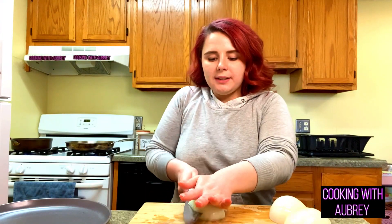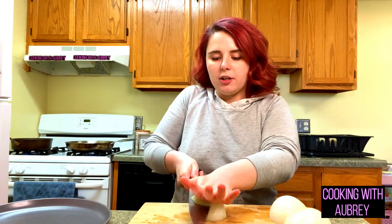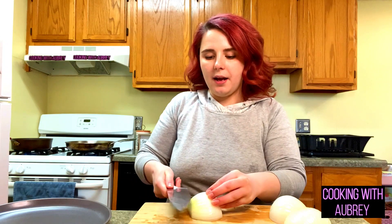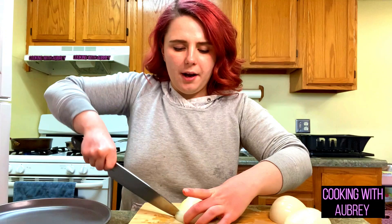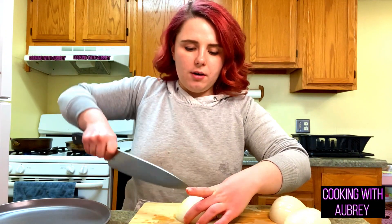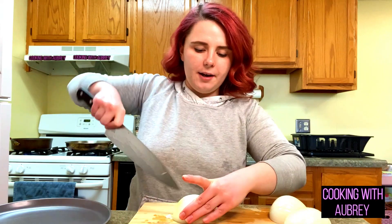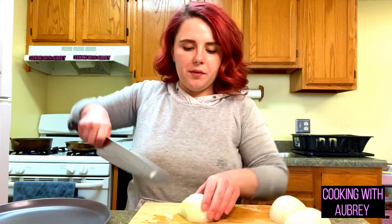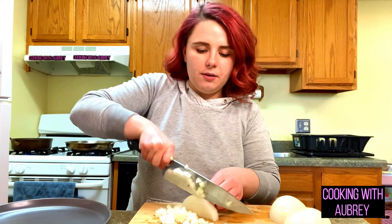Once this onion's diced up, I'm gonna put it in the pans that are preheating, cook it down for a few minutes, then add the chorizo and cook it through. It's going to be more of a simple recipe — it's just a little bit of time to assemble all the tamales, so it's not difficult, it just takes some time, but it's gonna be delicious.